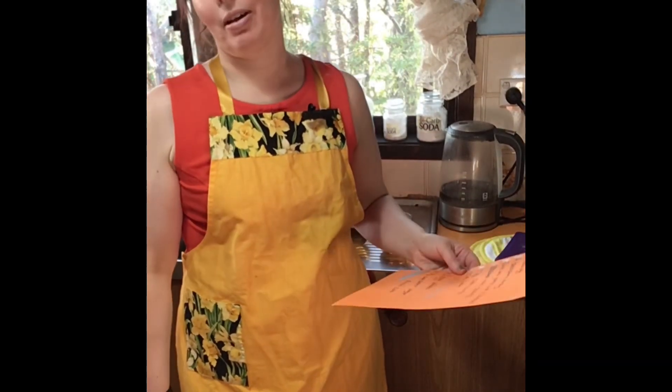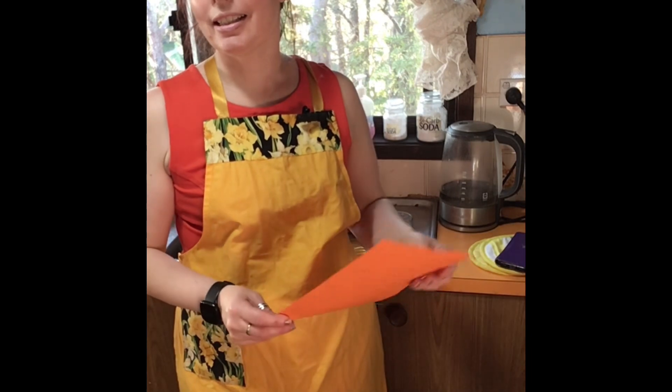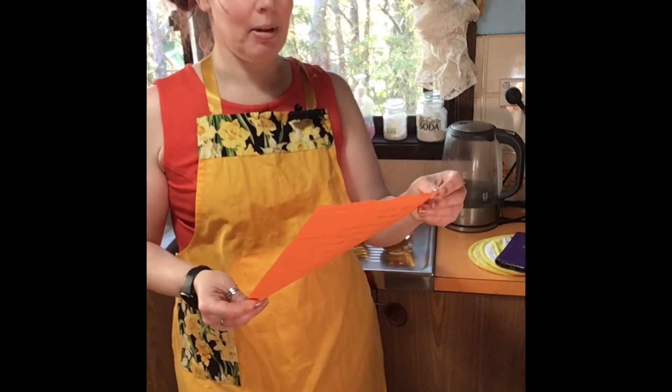Hey there, welcome to another episode of Cooking with Violet Vixen. Today is Honey Meringue Pudding.